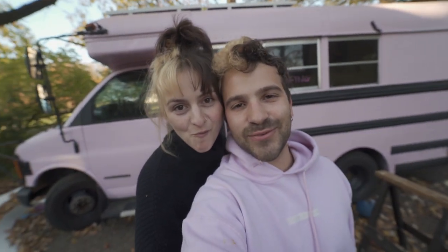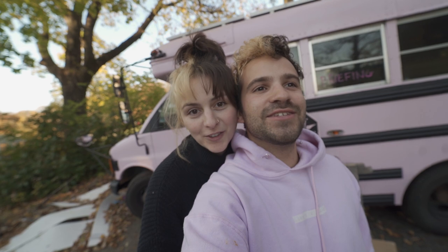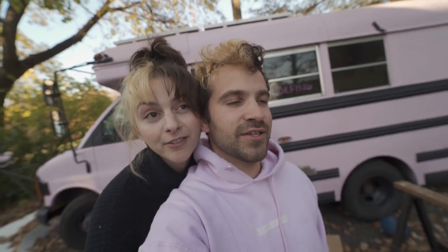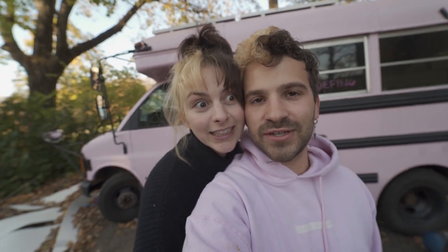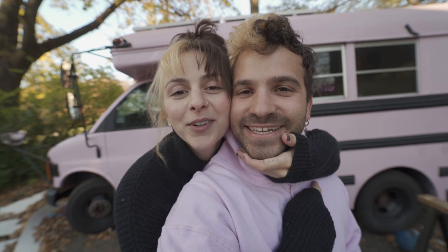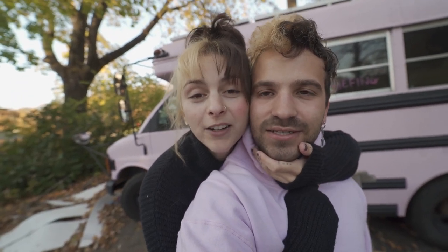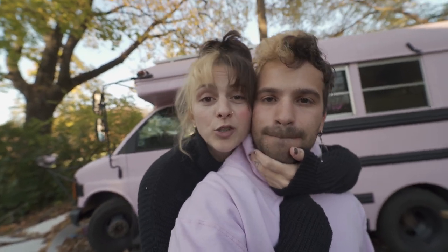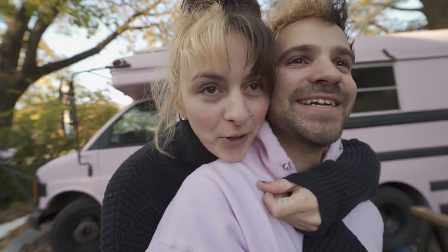Safe to say we did not make it through the 24-hour challenge — not even close. Challenge failed. But we did get some really great work done, and this challenge really pushed us to get that great work done. I say we do it again. Please like and subscribe because we worked really hard on all this stuff and we're going to continue to work really hard until the bus is done. New content coming soon. Thanks so much, bye!